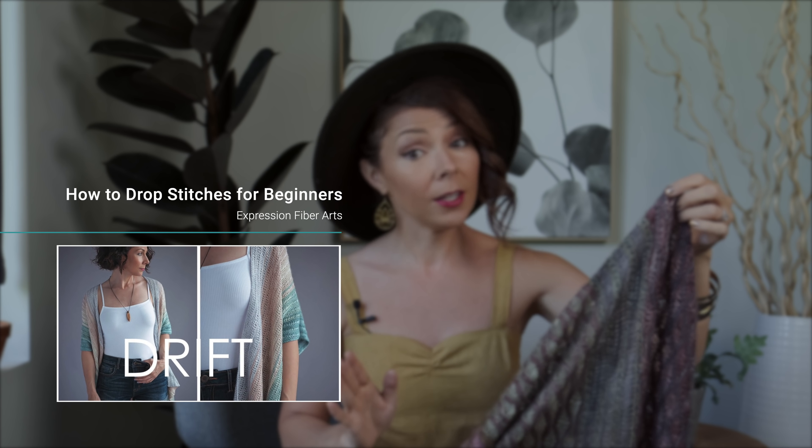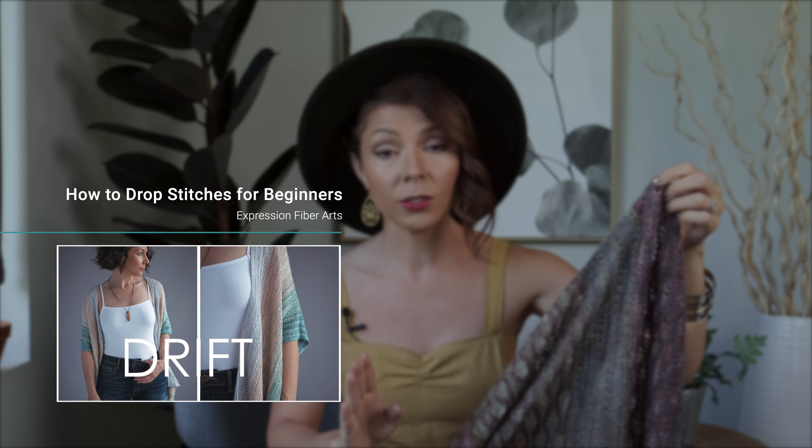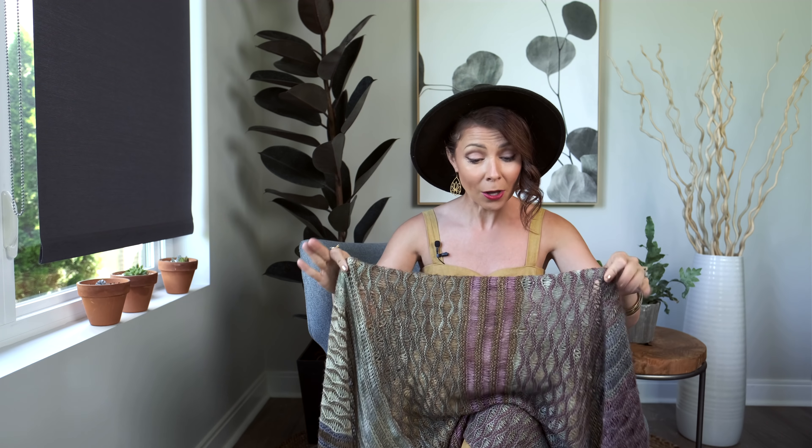It features these elongated stitches in varying widths which creates this undulating wavy texture, and we do have a video showing you how to work that, so check the description box. Here's the cool part about this shawl — it has beads! Yes, I know. I think this is the first project we've shown you with beads.